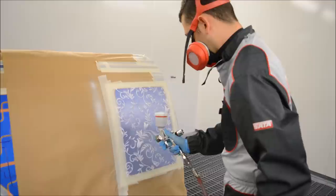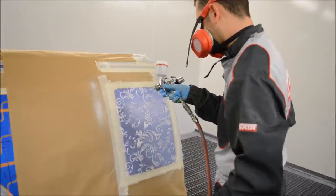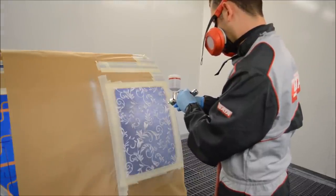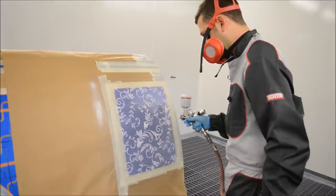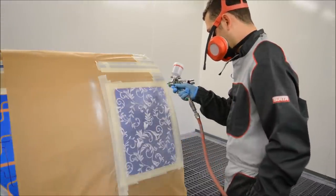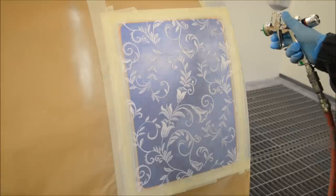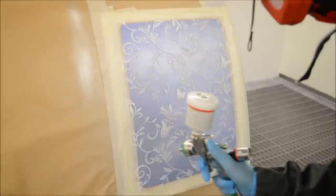How this works is I have a silver base coat in the gun that is solvent based, and we're spraying over the netting. Where you can see the really tight woven white pieces, that's going to stop the overspray so it stays as the colour underneath. Anywhere where there's no tight weave, that's where the overspray goes in and gives us the effect.